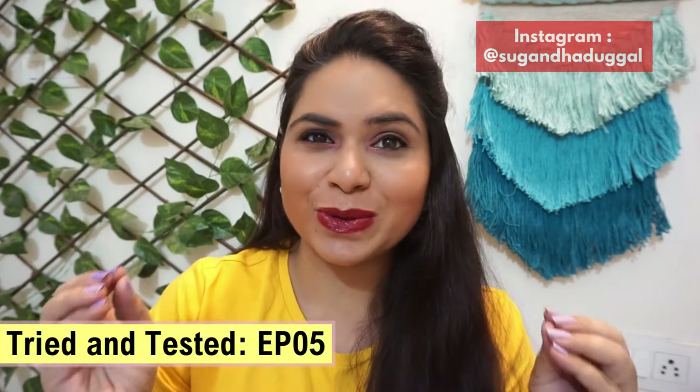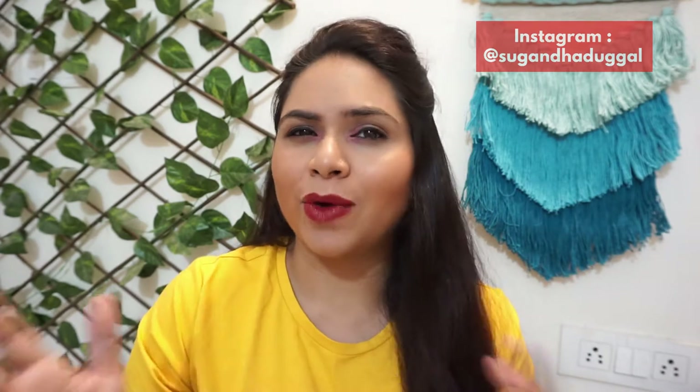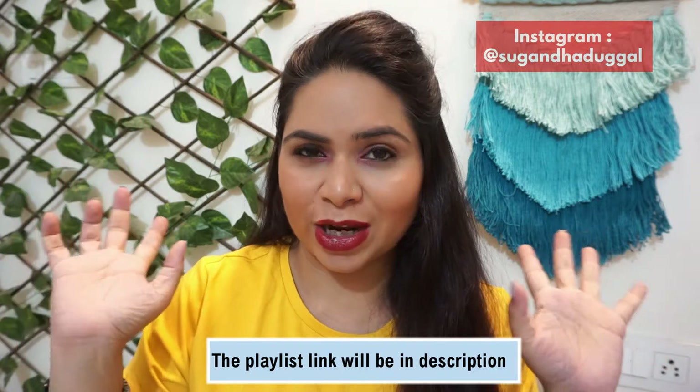I am literally thankful to you that you are loving this series. All the videos of the Tried and Tested series are non-sponsored. These are all products that I have been using for about 1 month or more. I will share the pros and cons with you. There will be a playlist in the description — check it out over there, all the videos are added there.